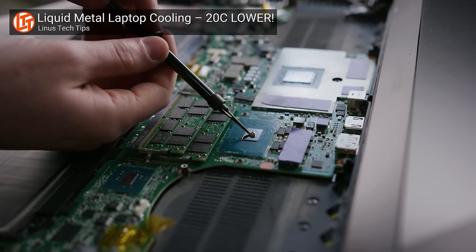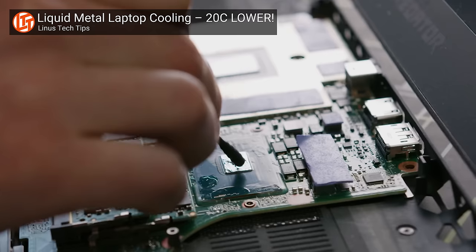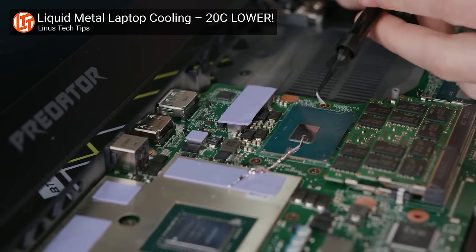There are liquid metal thermal solutions that conduct heat more effectively than metal oxide thermal paste, but unfortunately they're also electrically conductive. So most enthusiasts sacrifice a few degrees and just use thermal paste since it's safer and easier to apply.